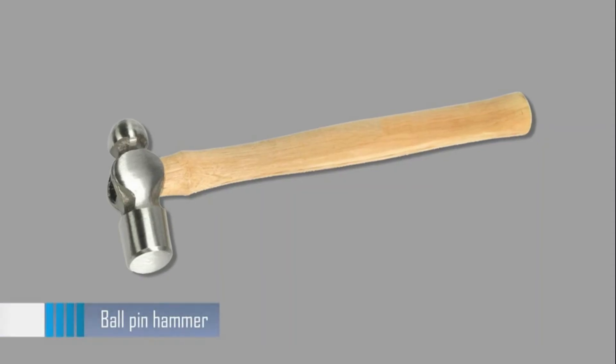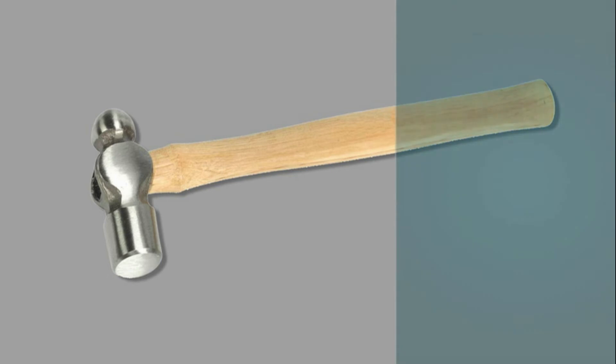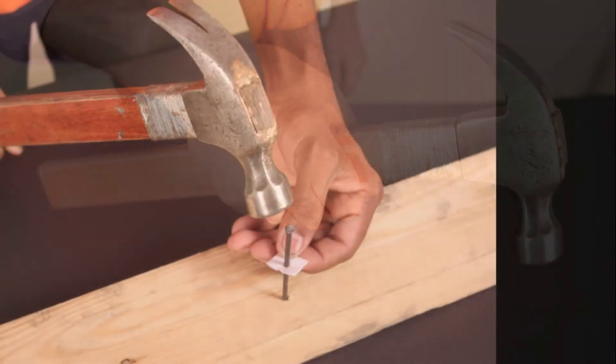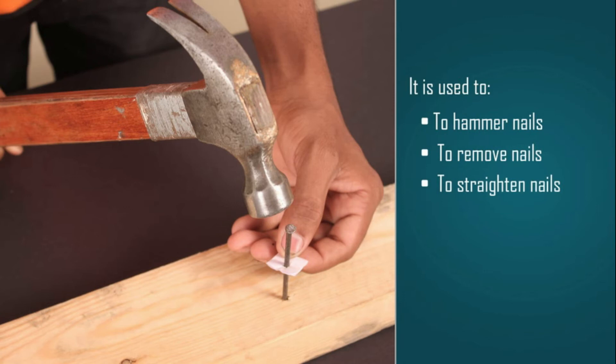Let's take a look at the ball pin hammer, a very useful tool. It is used to hammer nails, remove nails, and straighten nails.